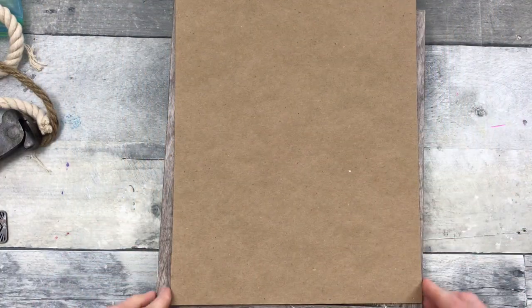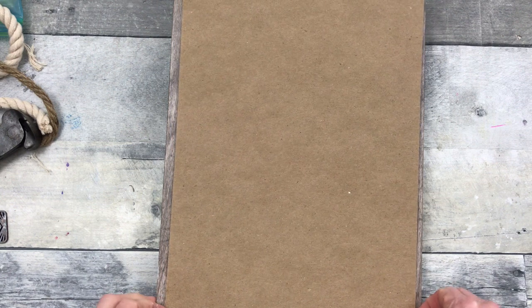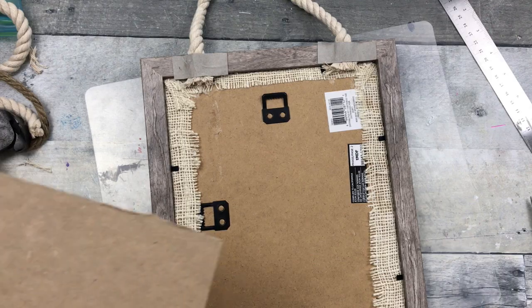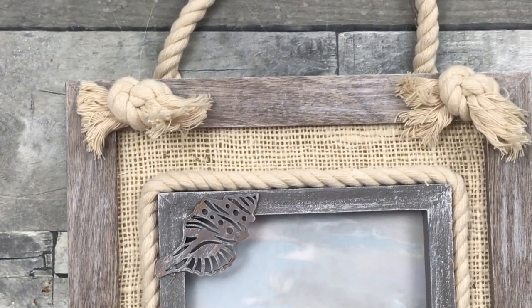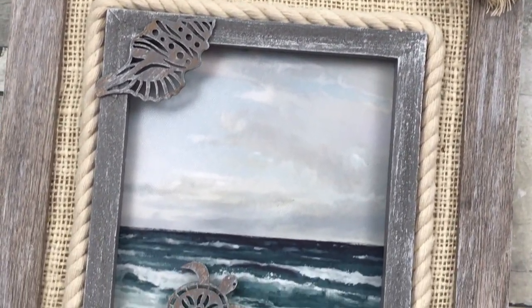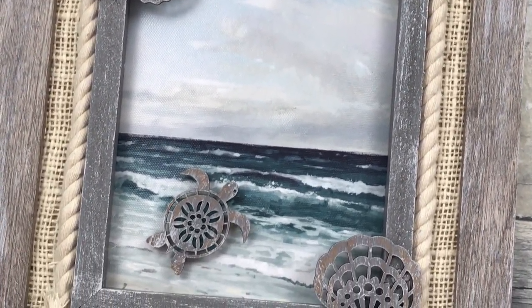Now we need to cover up the back. You can use a scrap of whatever you have — this happens to be a piece of backing from some paper. You're just going to glue that down to the back and it's going to cover up all the hardware and be nice and neat. So that's project number one — what do you think?